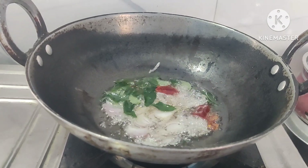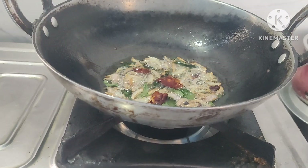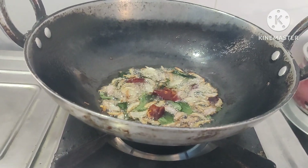Let's make oil. Let's make a little bit of garlic. Let's fry the onions. Let's fry it.